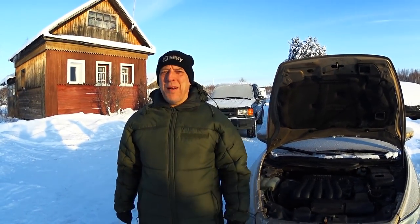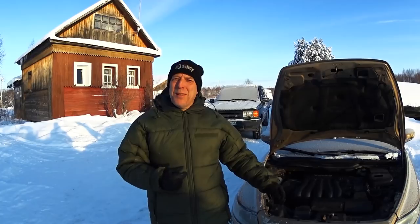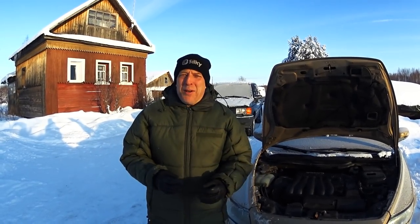Hello there guys, welcome back to the channel. Welcome to Survive Russia. Today we're going to do a little car tip because it's really really cold today.